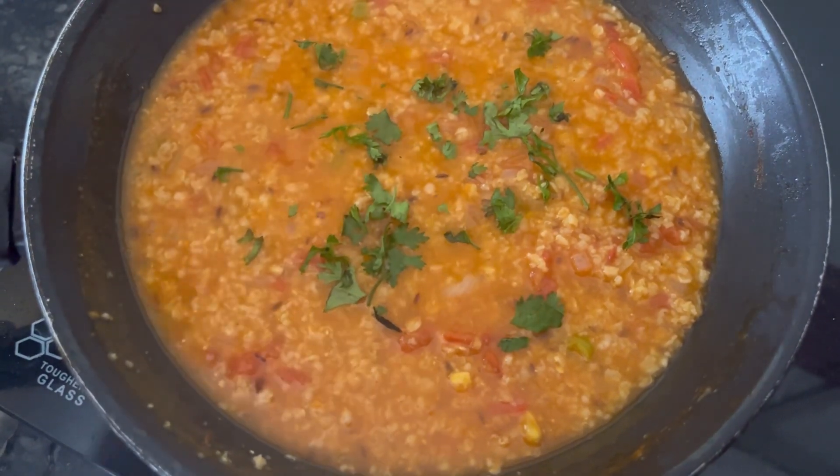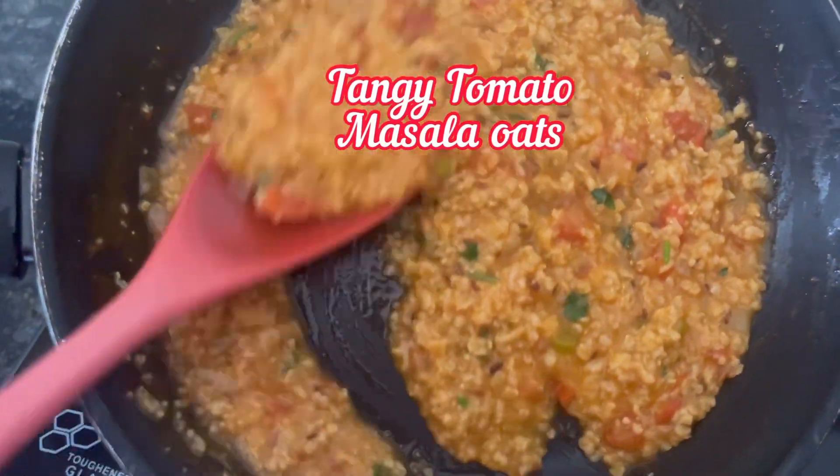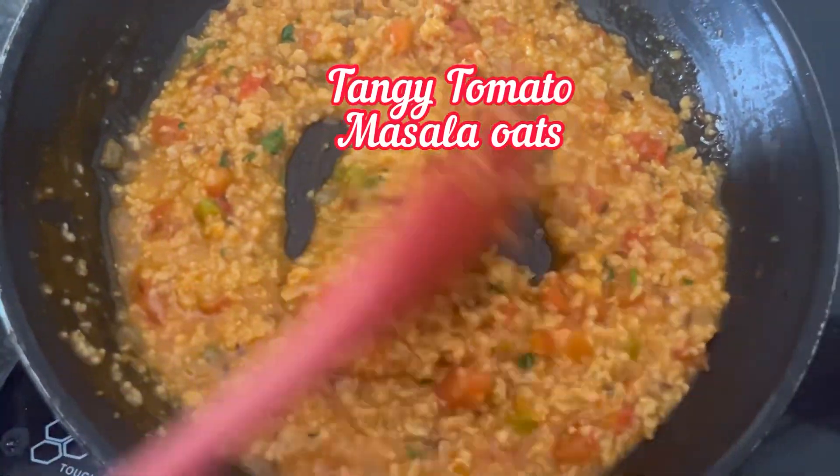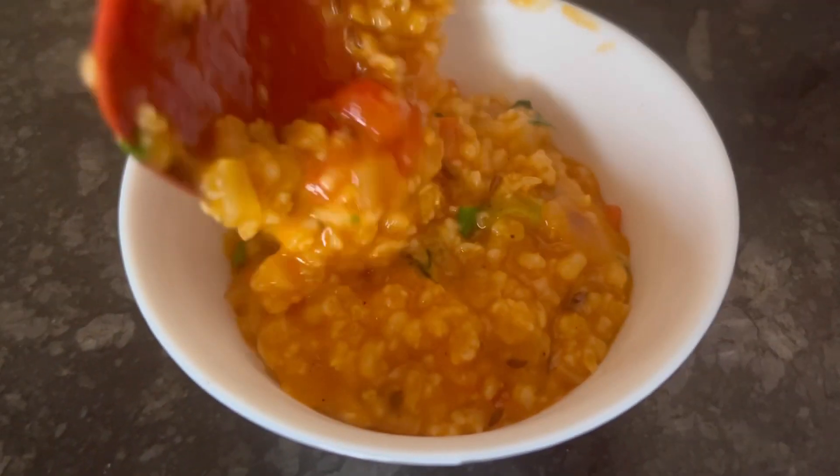Oats are well cooked — adding chopped coriander leaves. Our tangy tomato flavor masala oats is ready. This concept from Quaker Oats is really nice, but they should have provided an equal number of tangy tomato masala packets as well.